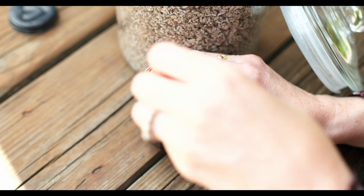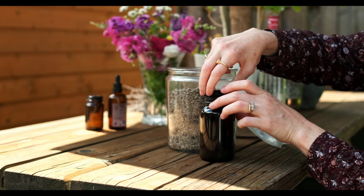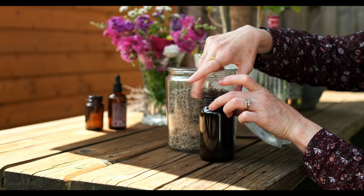I just pop a little stone in — it just seems to keep the lavender down a little bit — and just leave it on a countertop or in a cupboard.